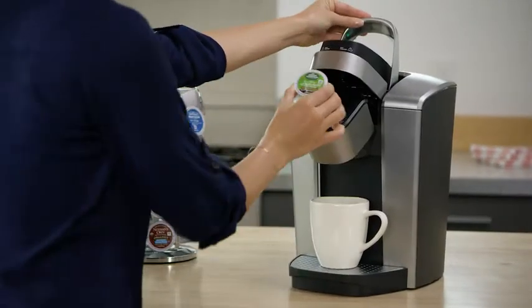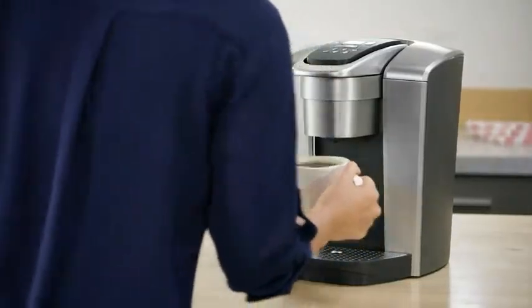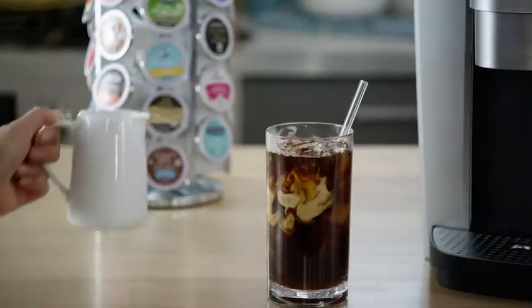Using your K-Elite Brewer is simple and convenient. Just pop in your favorite K-Cup pod, select your brew size, and enjoy a perfect brew, hot or iced every time.